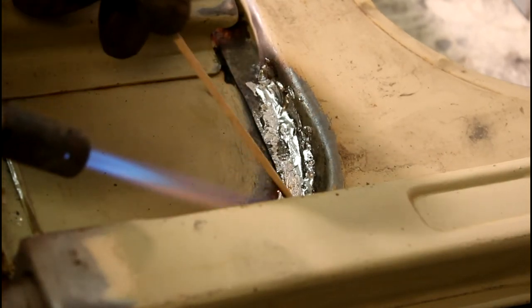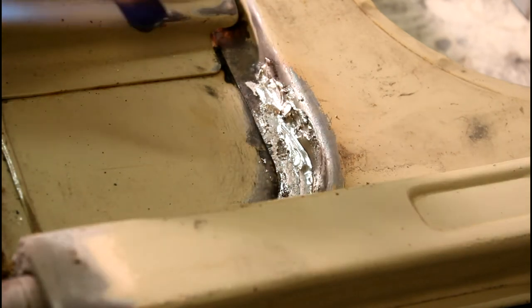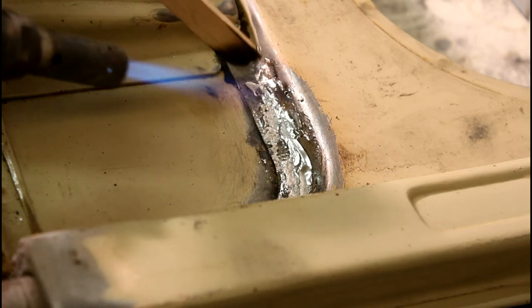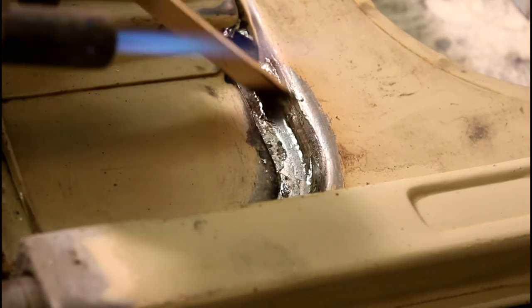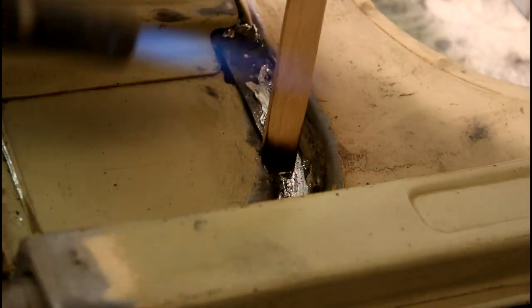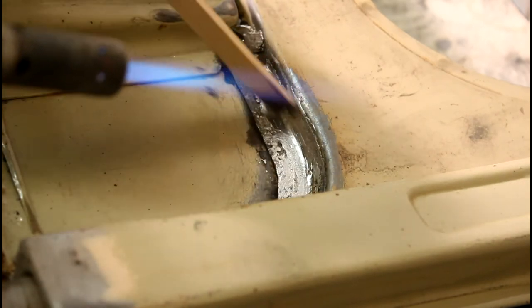Then use a wooden paddle to remove the excess. You can buy one, but I just made one myself that fits the profile of the steel. Just to mention again — the fumes are toxic, so wear an active carbon mask from 3M or something similar.